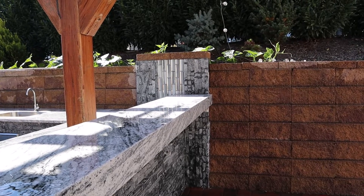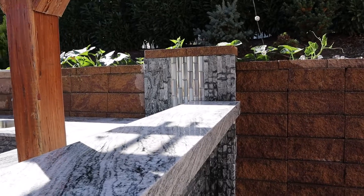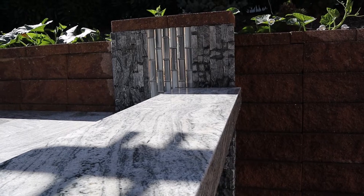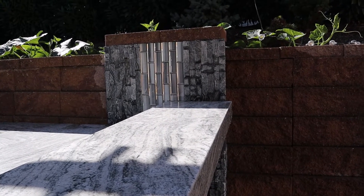Hello, my YouTube friends. In my future video I will show you how we covered two columns on our patio with stones and accent tile.